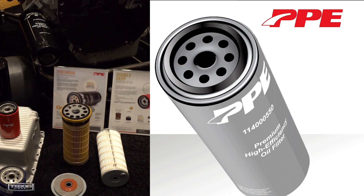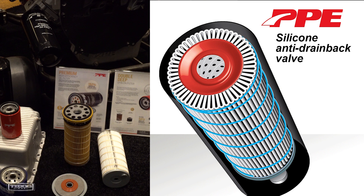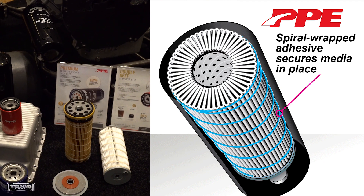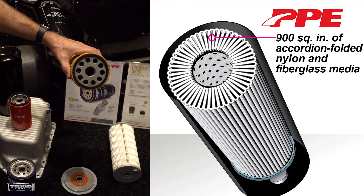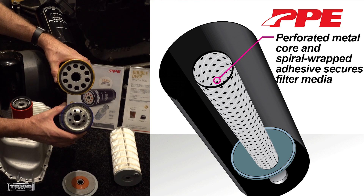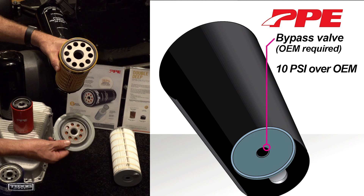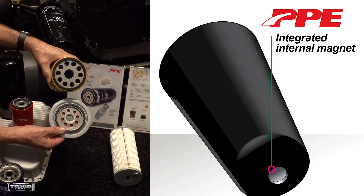My favorite part about this whole thing is the fact that it spins on. Maybe we can have Eric try to spin that CAT filter so they can see — that's the CAT filter right there, you can see the hole, and yeah, it's not going to spin on. The one that you guys have — will it spin on correctly? Yeah, it's the same thread size as a factory oil filter housing.